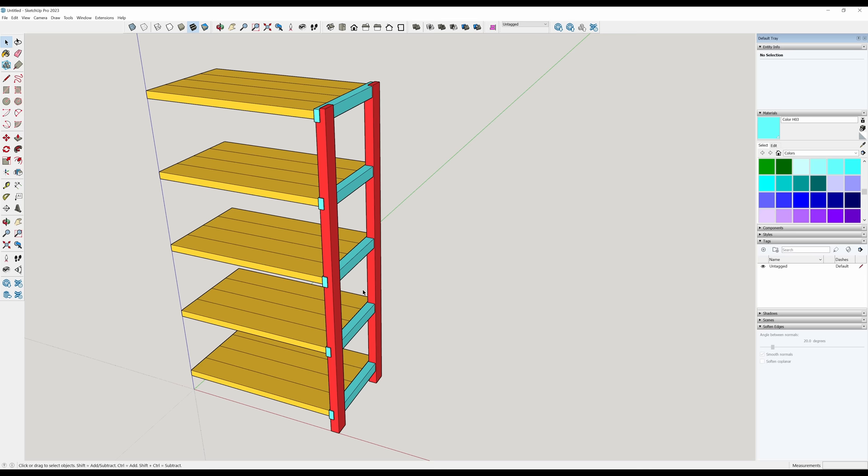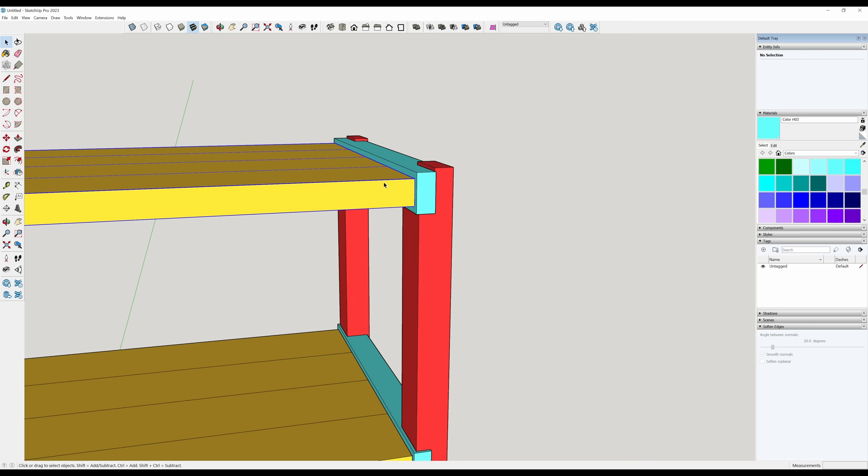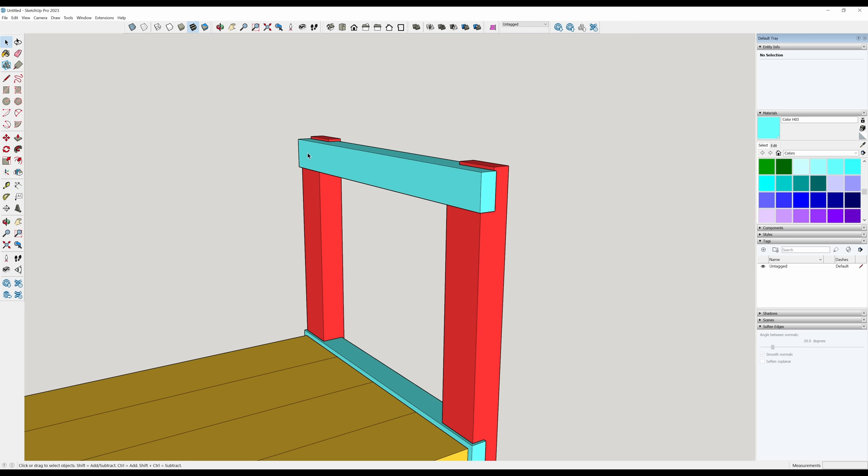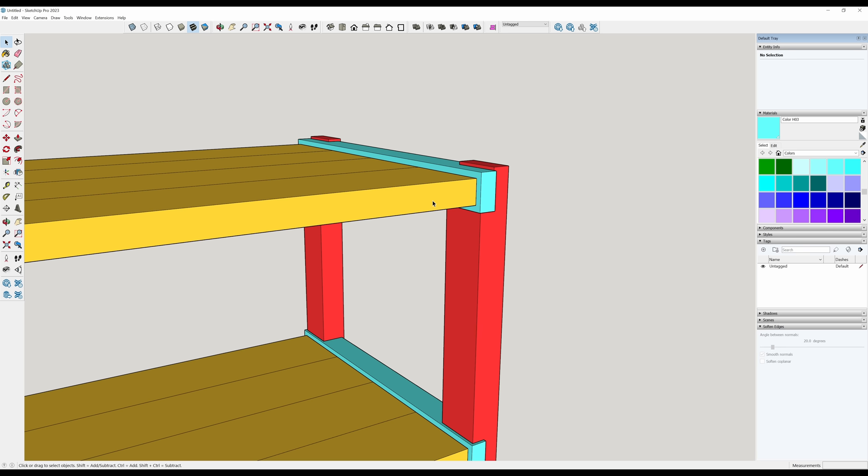I just need to figure out how we're going to attach the shelves to the sides. There are a couple of different ways. Dominoes is going to be the easiest but then you have the extra cost. Probably the least amount of expense would be — let me hide this for just a second — maybe if I do a stopped dado inside this and use a tongue on the end of this shelf. I'm going to model that so we have the data and information there, but I'm not going to rule out pressing the easy button and just using dominoes.